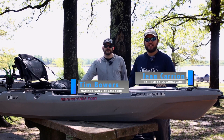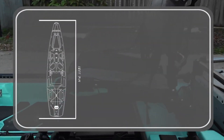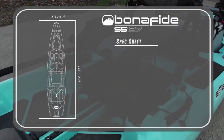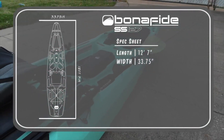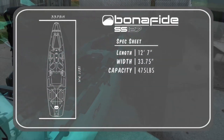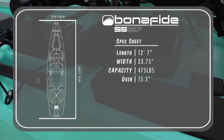Hey, it's Eugene and Tim from Mariner Sales, and today we're going to be discussing the Bonafide SS-127. For this Bonafide SS-127, the length comes in at 12'7", the width is about 33.75", the weight capacity is at 475 pounds, and the deck height is 15.5".